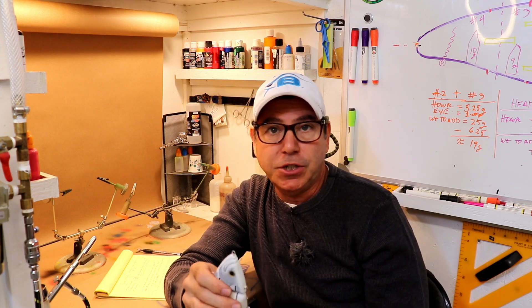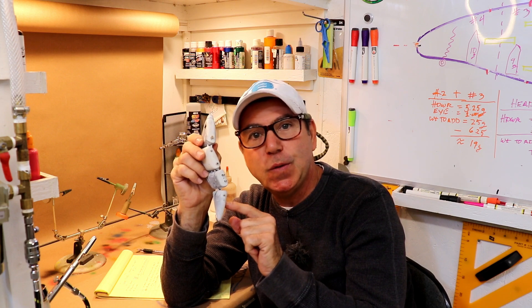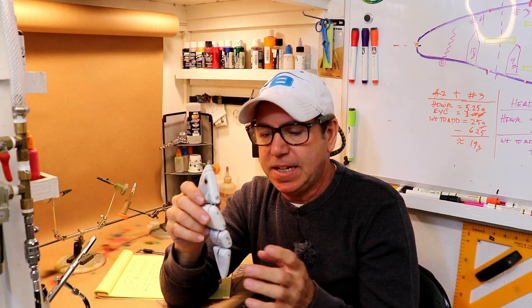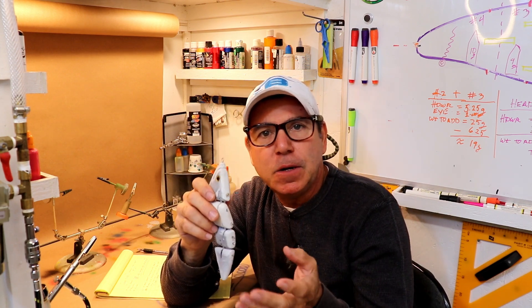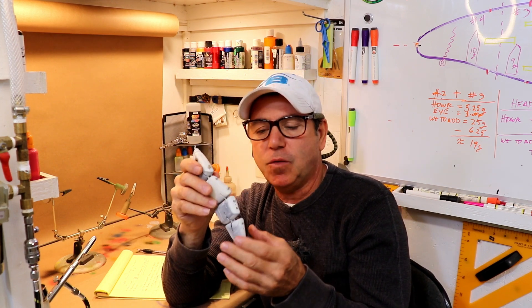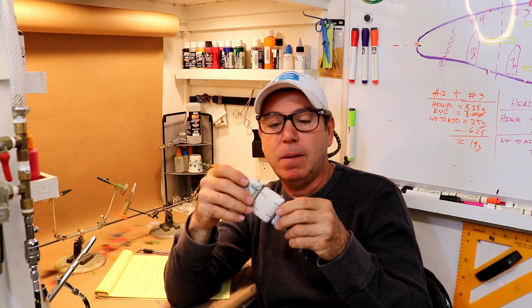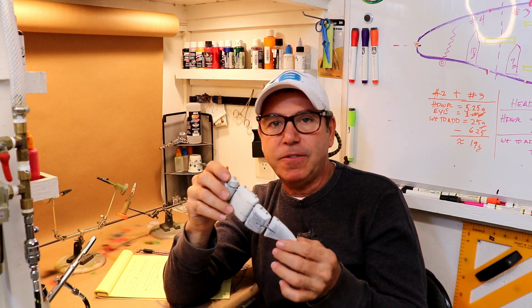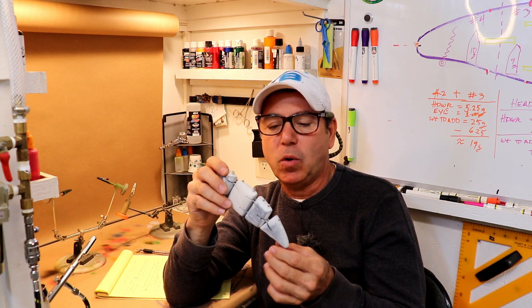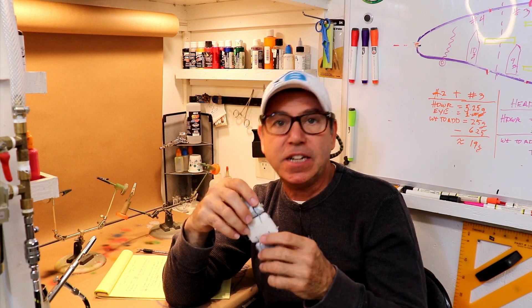The first experiment we're going to do is to try to make it more difficult to move the tail section. That might go against what you intuitively think, but I believe if we can limit this motion we might be able to get these other segments to move more readily. So we've got to figure out a way to make this drag a little more — but I don't want to add friction, so I've got an idea. Check these out.